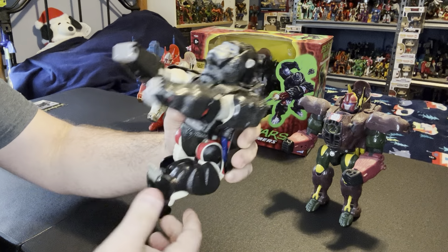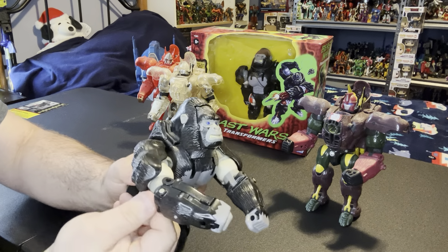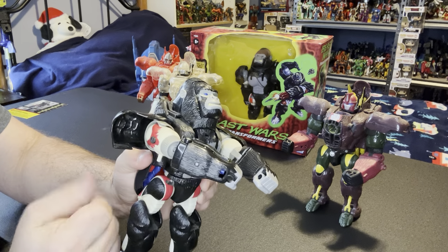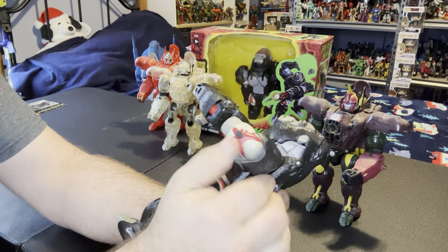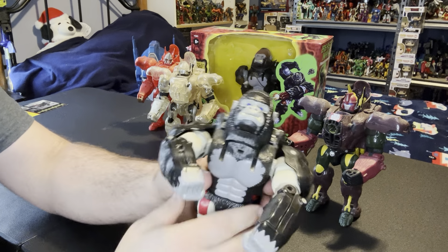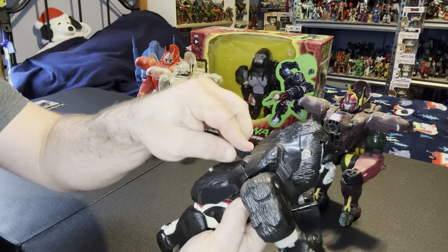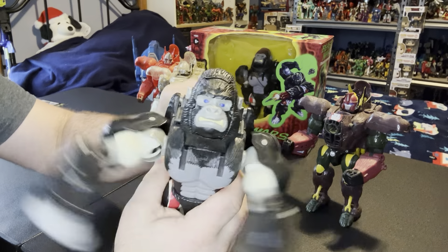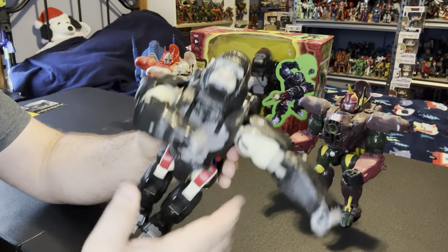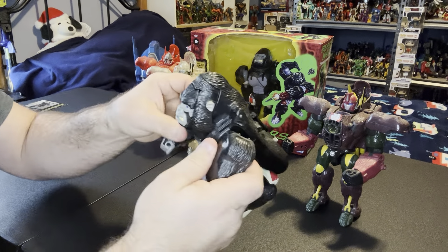You can stand him up, open this, flip the little switch down, do the same thing over here - open this, flip your little switch down, and he can do the King Kong. That is the original Optimus Primal.